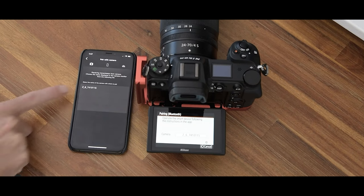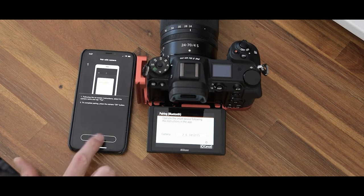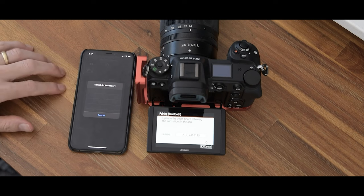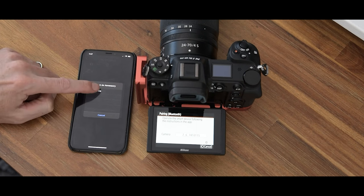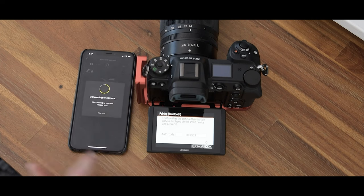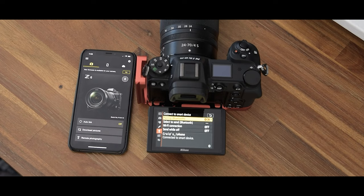Press start pairing. You'll see codes come up on both your camera and your phone. Select the Z6, or whatever your camera number is. It takes about 30 seconds to connect, so don't be scared — just wait for it. Once it appears, select it as the accessory and pair it. The trick here is that once it's done, you also have to press OK on your camera to complete the pairing, and that's everything — you should be ready to go.